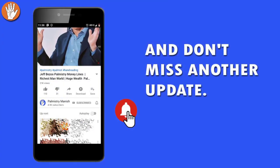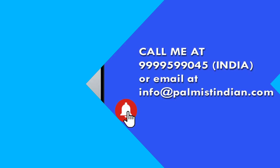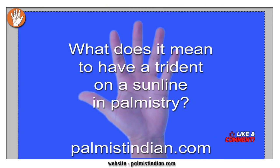Before I start the video, I would request you to press the bell icon on YouTube so you don't miss another update. You can take a reading from me — you can call me or email me; the contact details just flashed on screen.